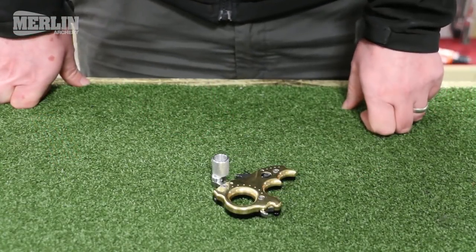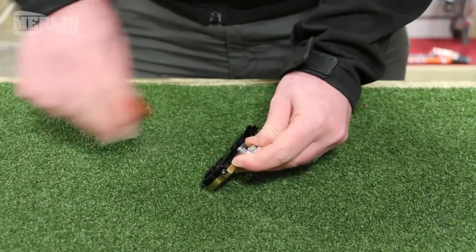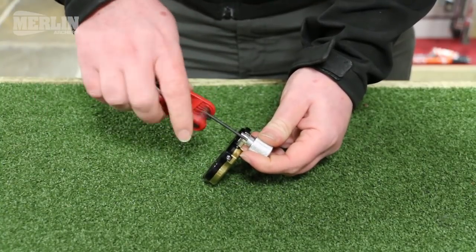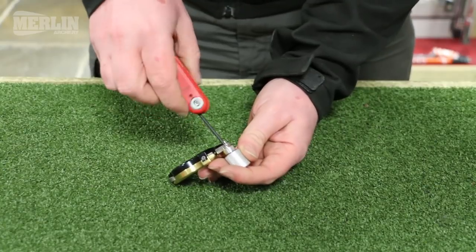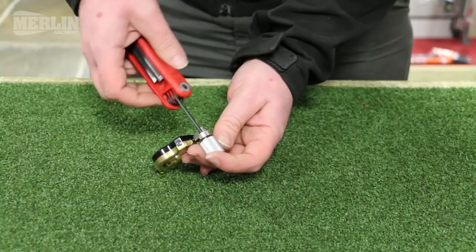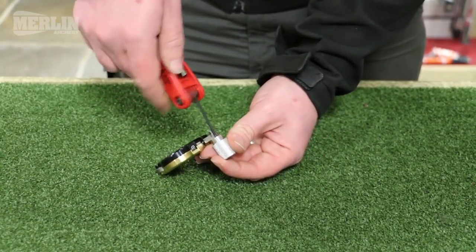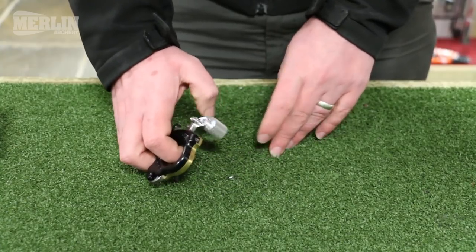It's also possible to move the trigger to a number of different locations. That's easily done with a 2.5mm key into that screw — it rotates through a number of different positions to get it to where you feel comfortable. You can also take the trigger off completely and fit it into the alternative mounting hole in the thumb barrel. We've also got rotation on the thumb barrel itself. It's also possible to mount the thumb barrel directly to the trigger arm if you want a shorter position.